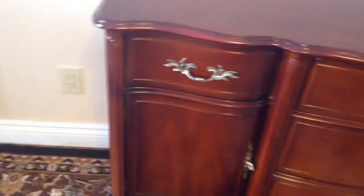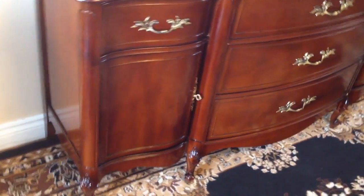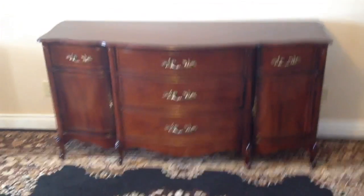If I put this in a new furniture showroom, you'd be hard-pressed to determine it wasn't new. It's available with the dining set or you can purchase it on its own — either way is fine. It's a fantastic piece of furniture as you can tell.